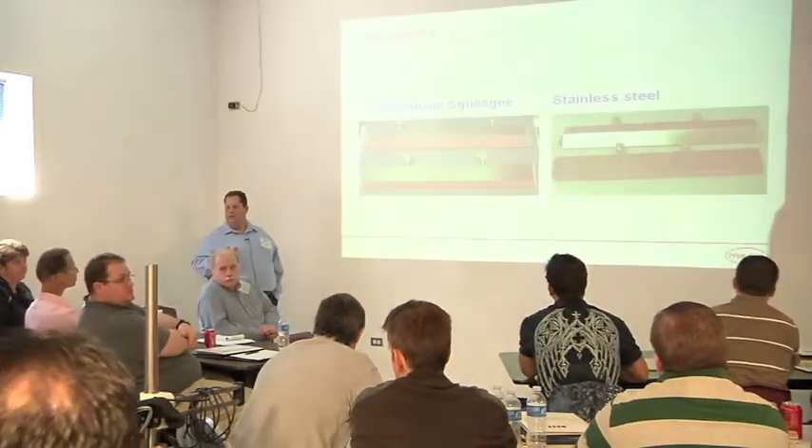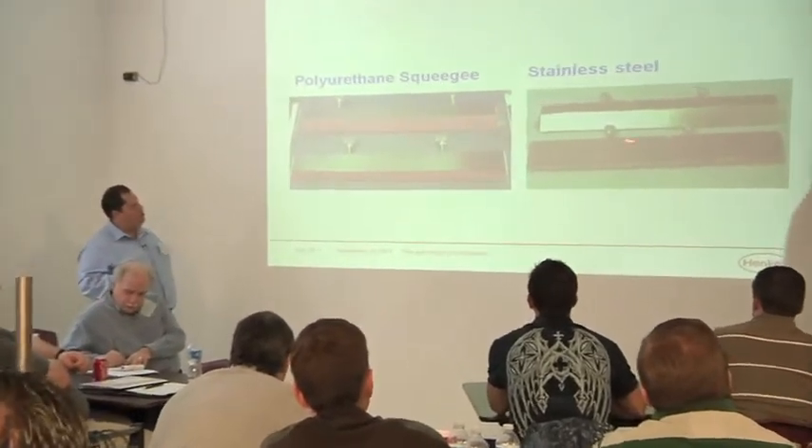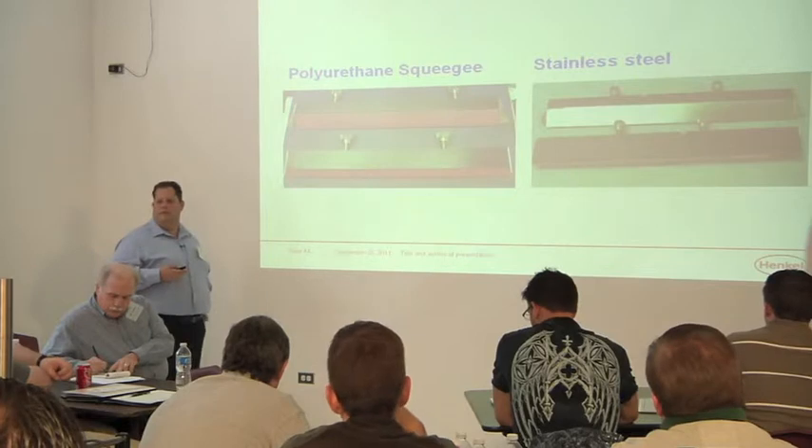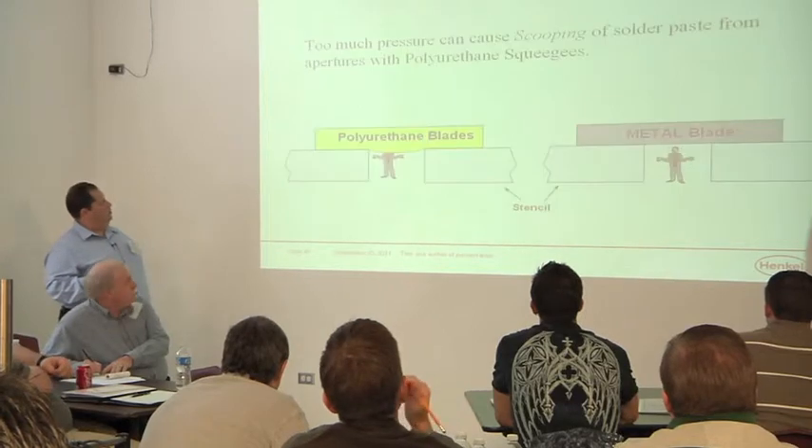There are a lot of factors that affect the process — we're talking about paste, but there are hardware factors too: the stencils, the squeegees, the tooling and support, speed and pressure, and the board itself can actually affect your print process. Does anyone use polyurethane squeegees anymore for printing paste? For the most part they're gone — I see them once in a while for adhesive still. Most everybody uses stainless steel or some metal with some coating. The polyurethane blades typically tend to bend and end up scooping; you've got to put just the right amount of pressure on them. Even with harder durometer ones, the metal blades tend to work a little bit better.